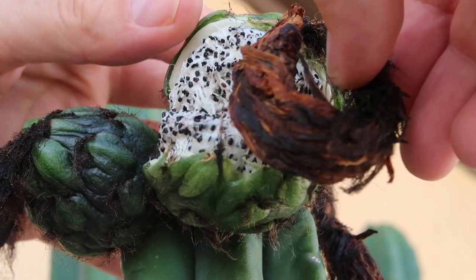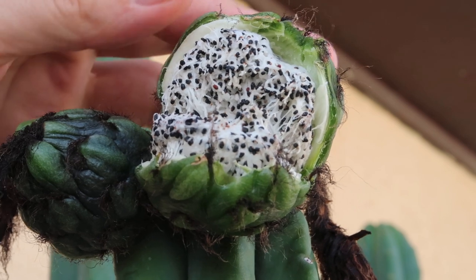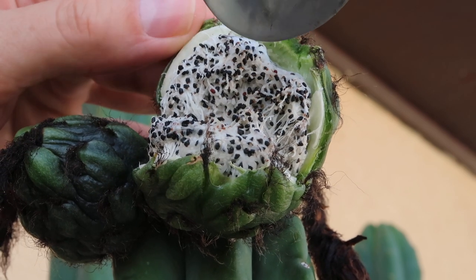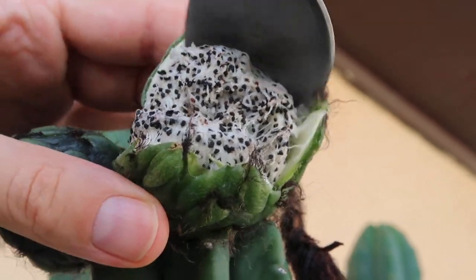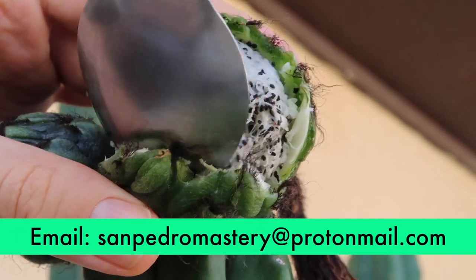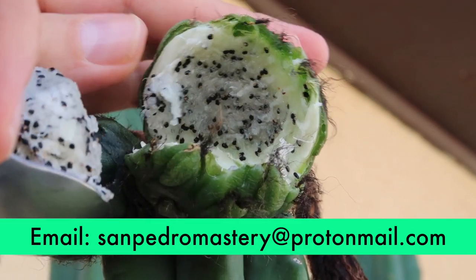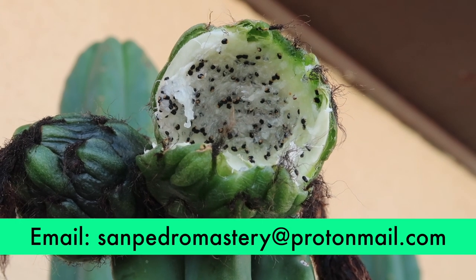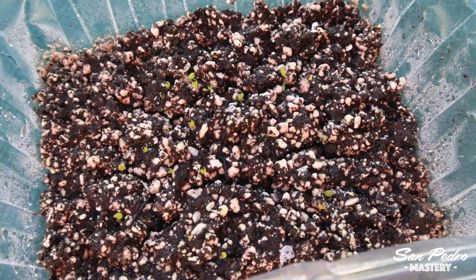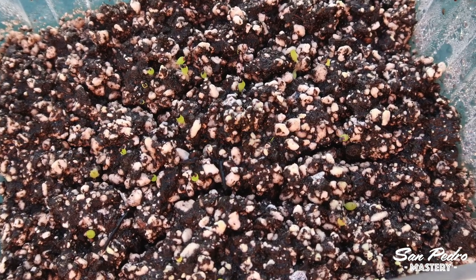That's it for this video, my friends. If you want to buy some of the San Pedro seeds that I produced myself, I have a wide range of them. Or if you want to buy some seedlings grown from the same seeds, please send me an email — my email address can be found in the description of this video. Just send me a quick email saying that you want my list of seeds and seedlings, and I will email it to you, together with pictures. My seeds are hand pollinated, with the species and strains correctly identified. I hope you enjoyed this video — if you did, make sure you hit like and subscribe, so you won't miss my future San Pedro uploads. See you very soon.